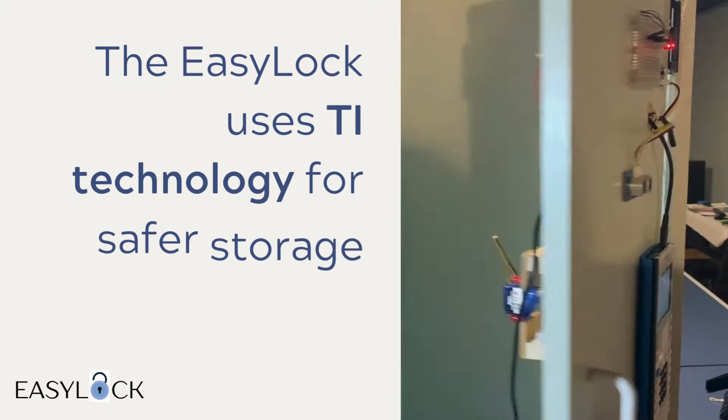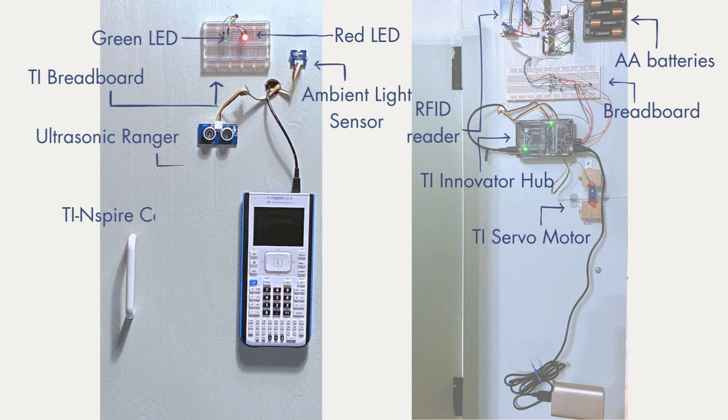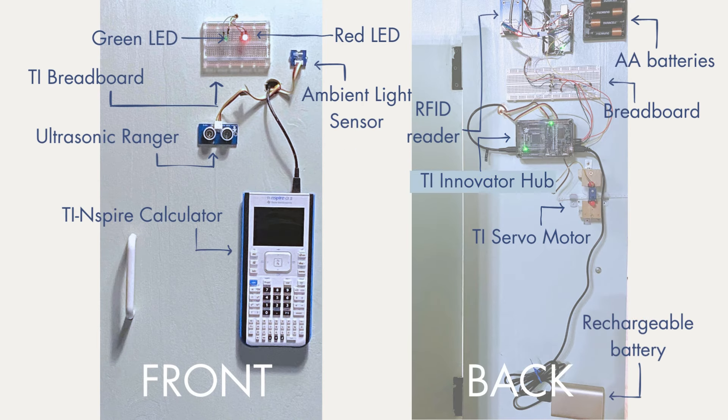The EZLock is a locker that utilizes TI technology to keep belongings safer. It consists of a TI Innovator Hub connected to ambient light and ultrasonic sensors, an RFID reader, LED lights, and a servo motor.